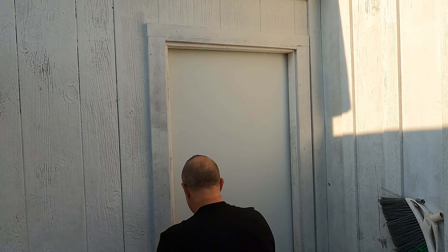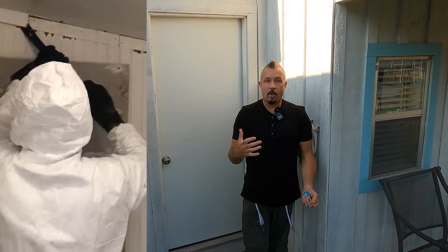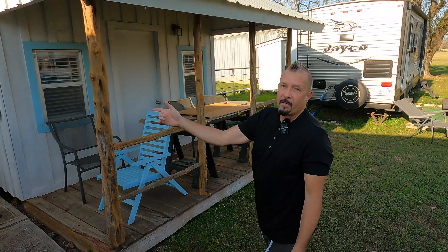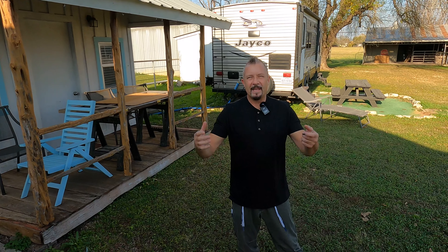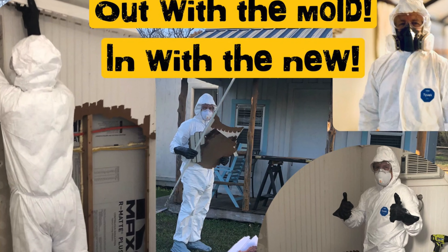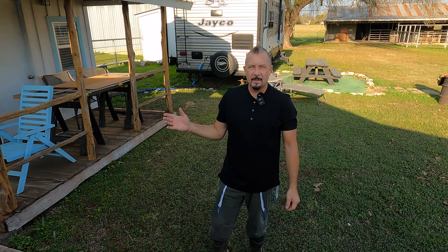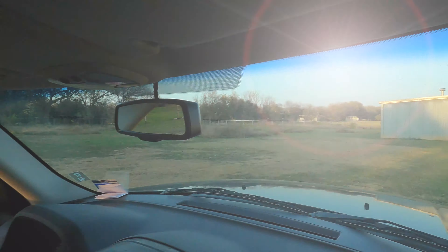By doing this project ourselves, we saved over $4,000. You're looking at about a $5,000 bill to remove the mold and all that work in there. Also, we had to buy a Tyvek suit — I had goggles, a respirator, little booties, gloves, and extra trash bags. It costs a little bit of money to do it yourself, but you save thousands of dollars. Always remember that: if you can do it yourself, do it.